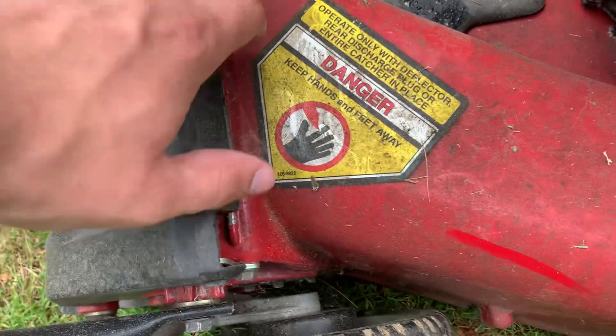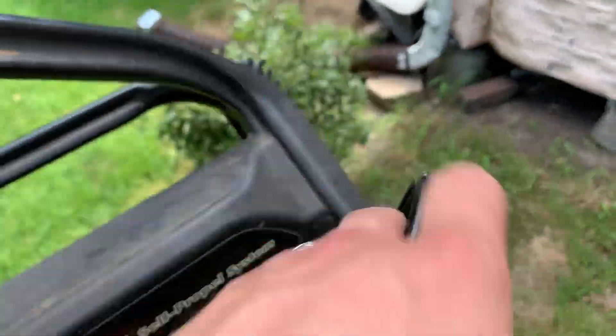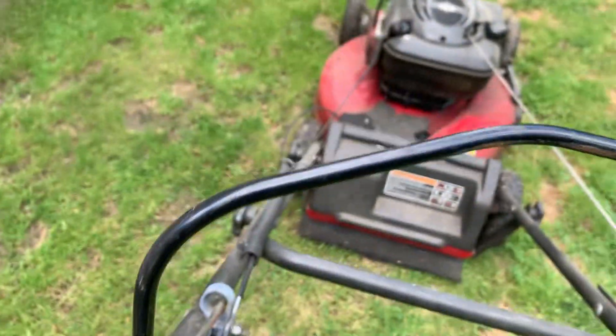As you can see, it's covered in spider webs — it's been sitting in the shed. Even on the handle too, look at that. So let's start it up; first let's put the brake cable in.